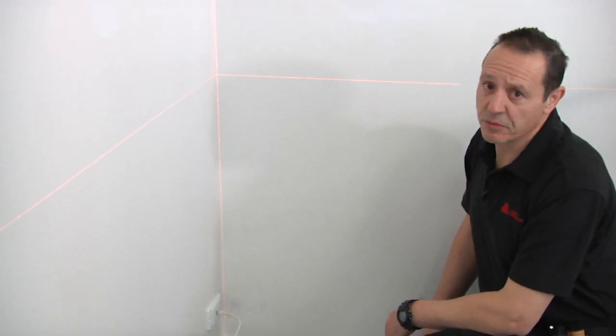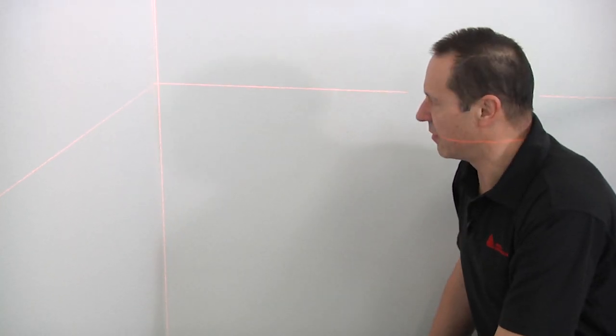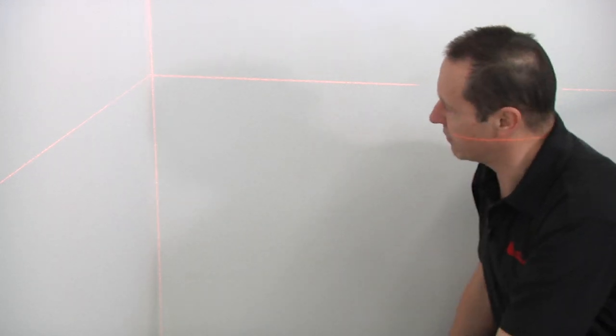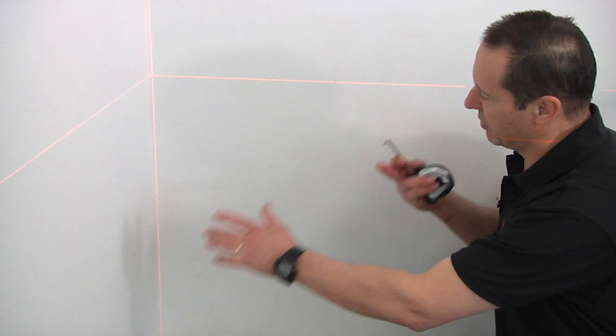What we're setting up here is our first drop on the wall. Typically we're starting from the left-hand side going to the right-hand side. We could have gone the other way, but a lot of graphics start from the left and then go to the right with an overlay.